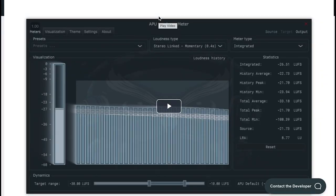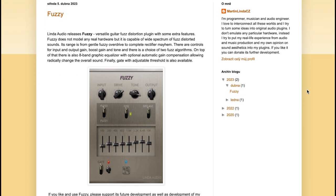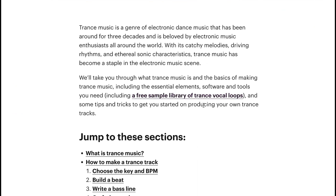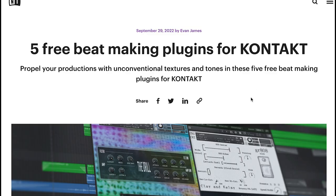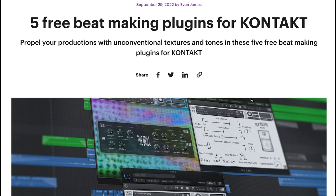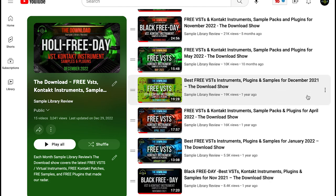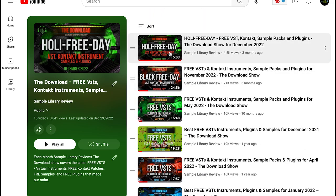Featured freebies: APU Software has a new APU Software Meter available for free. Linda Audio has a free Fuzzy Guitar fuzz distortion. Best Service has Rob Papen's RP-Pan available for free. Over at Native Instruments they've got a free sample library of trans vocal loops available on the blog page, as well as five free beat-making plugins for Kontakt on their blog page as well.